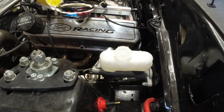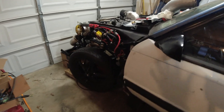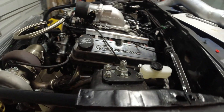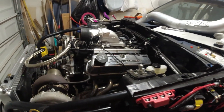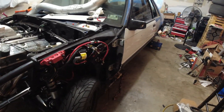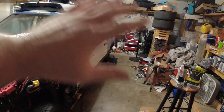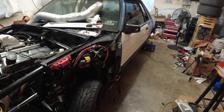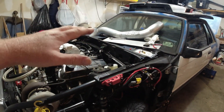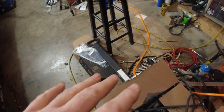Hopefully it comes out good, but we won't know until we get the car on the street and see how it feels. So the brakes are pretty much done — won't really be able to test it out until we get the car driving. Now I want to clean up around the car because my garage is an absolute mess. I never really recovered from tearing two cars apart, so there is crap everywhere. I'm having a hard time just finding stuff. I want to get all the clutter off the car — tools and everything.